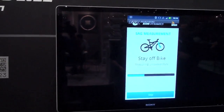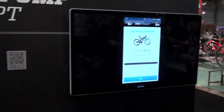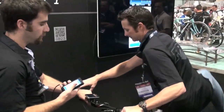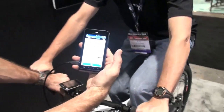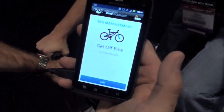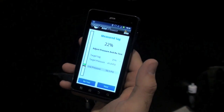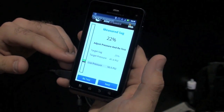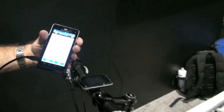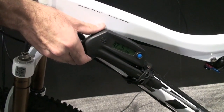We've attached the pump already to our fork. Now it's going to ask us to get our rider on the bike, so let's go ahead and have our rider mount the bike. We want them in their riding position. It's measuring the increase in air pressure as he goes into his travel. You can get off the bike now and we can see the result — he's getting 22% sag. It recommends reducing the air pressure from the 50.5 we're working with now down to approximately 41. We're going to let some pressure out and you can see it reads live on the screen.